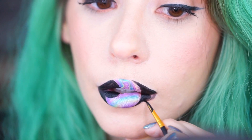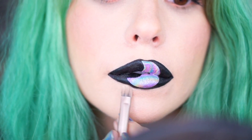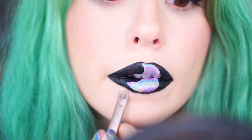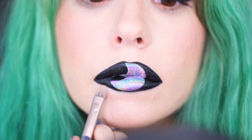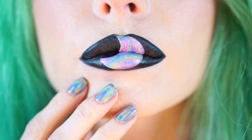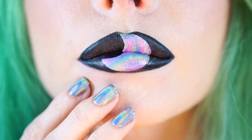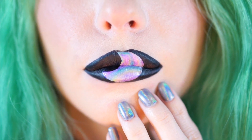Once you've got all those gaps filled in, don't forget you can cheat and use a concealer to clean up around the edges — it doesn't have to be absolutely perfect the first time, you can always fix it. I hope you enjoyed my holographic moon tutorial! Thumbs up if you're into the holographic movement and subscribe for more crazy tutorials. Thank you so much for hanging out — I love you and I'll see you in the next video.